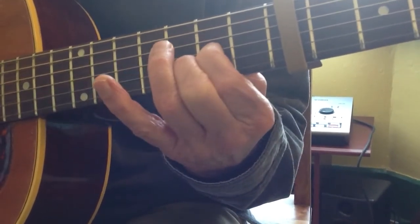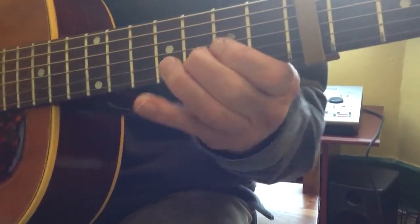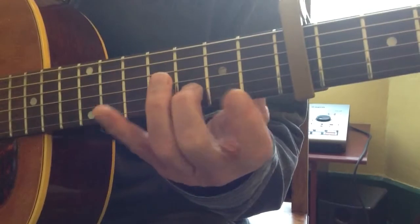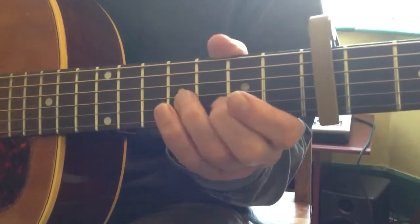Third finger, first finger, off and back. And then the final run, which is all on the second string: three, two, zero, two, three. If I put that all together.